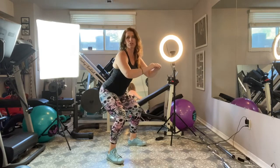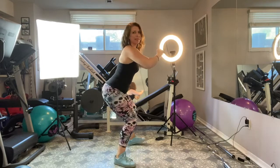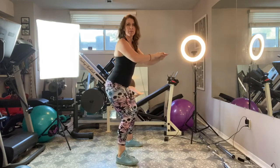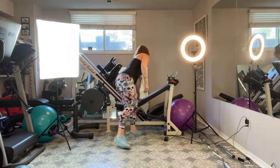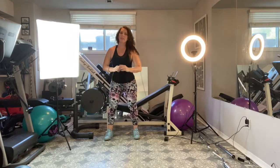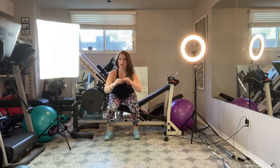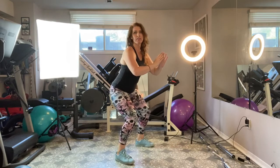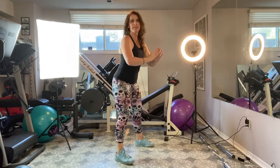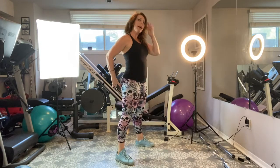Push that bum back like you're going to sit down in a chair. Start with just a small motion and get the feeling of your bum sitting down into a chair, nice flat back. Here in profile: bum sitting in the chair, flat back, just a small motion like you're going to sit onto a bench or a chair. You can even try it with a bench or a chair if you want. Make sure your weight is in your heels, controlling that motion and pushing up into the glutes as you come up. So you're sitting down, flat back, then coming up. Kick that butt back!